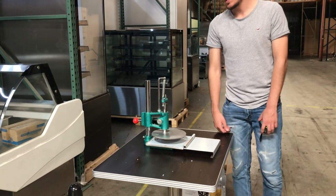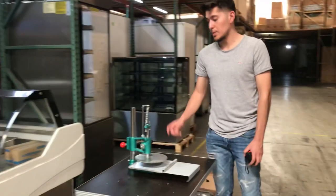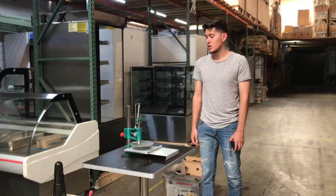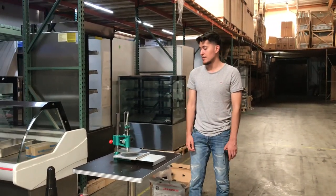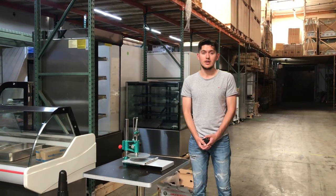For any more information on this unit, we will update our website, CoolerDepotUSA.com. We'll update the price and any additional information there. If you have any questions regarding this press machine, you can also give us a call and we'll help you out. Thank you for watching.